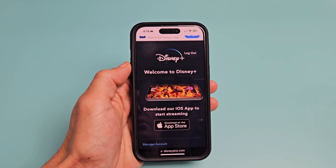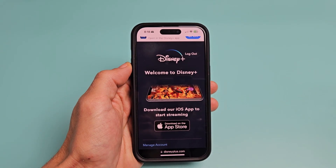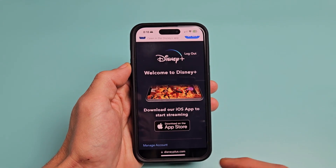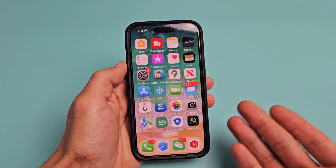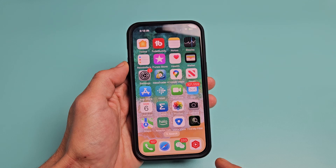I'm going to show you how to cancel your Disney Plus membership. Take note that you cannot cancel your membership through the app. You have to go to a browser — you can use a phone, computer, even your TV. Just go to a browser.